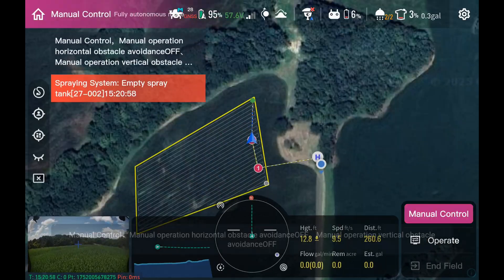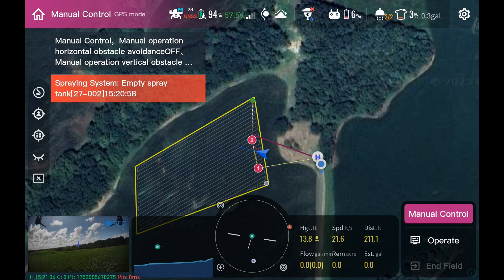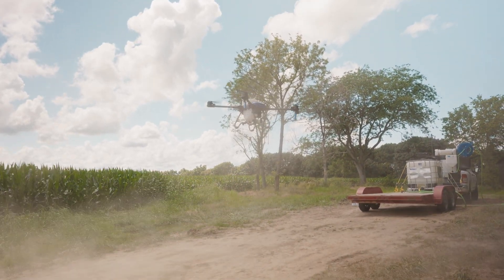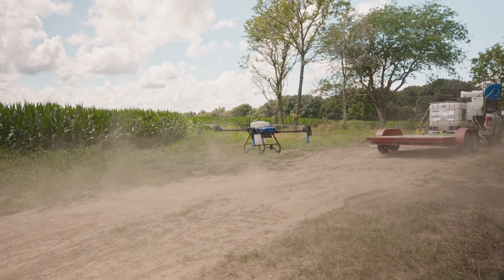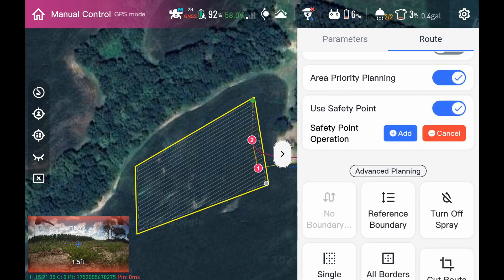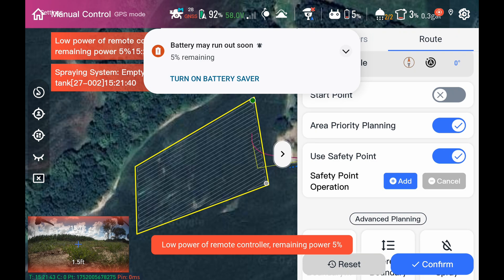It's a good idea not to have a lot of safety points because it is less efficient — one usually is fine. You can actually skip your safety points if you take over manually. Now the drone's landed back on the ground. We can go back into operate and change or get rid of those safety points. If you hit cancel it gets rid of the second one, cancel again gets rid of the first. If you hit confirm without a safety point turned on, it won't let you — you have to turn the safety point off first.